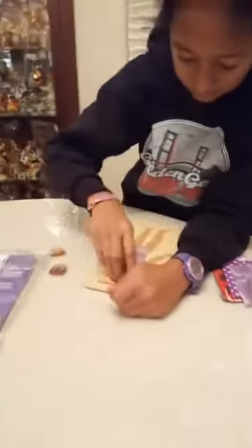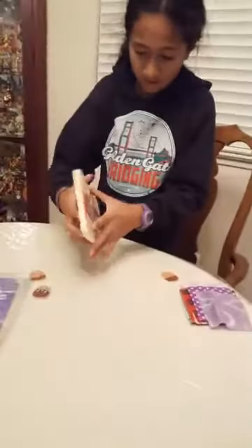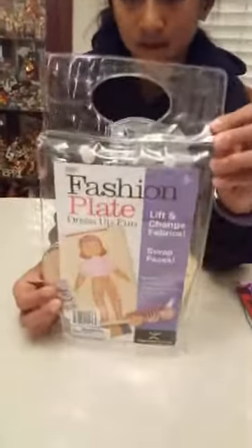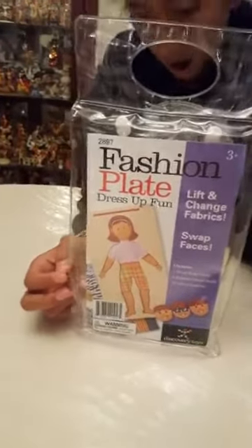Hi, it's Jim from Discovery Toys. We're attending our countdown to the holidays cutoffs. This evening we're featuring Fashion Plate. It's a wooden dress-up set. It comes with this wooden plate, with a doll underneath.